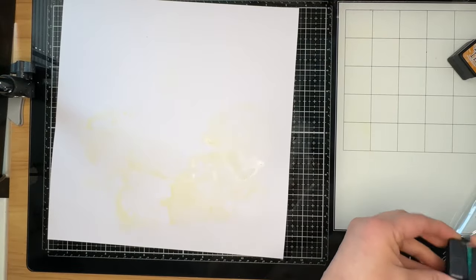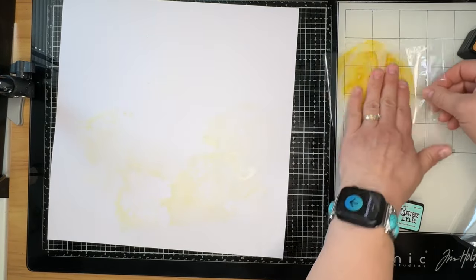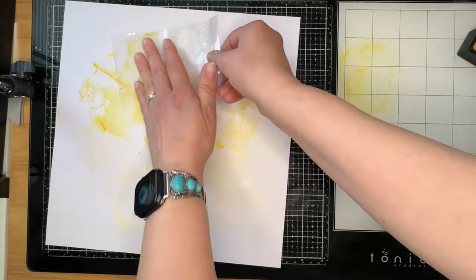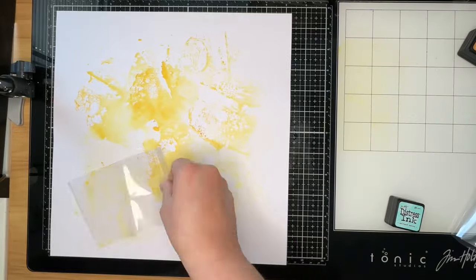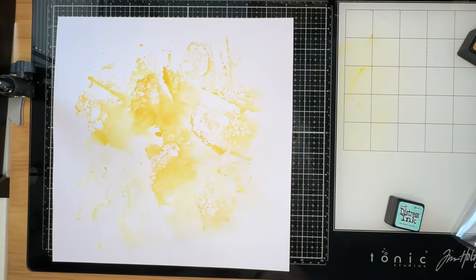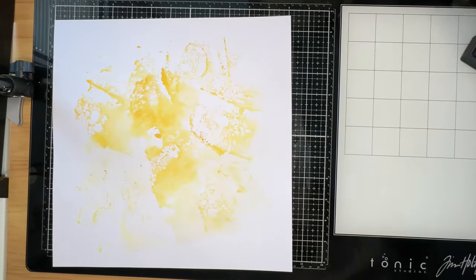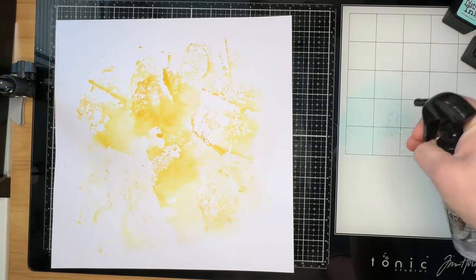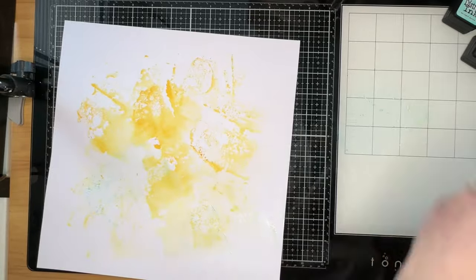What I'm doing here is taking Wild Honey and adding a little bit of water to it, using the packaging technique to put color onto white cardstock. It started a little lighter than I liked, so I added more and used less water to get a richer color. Then I'm going to do the same with a second color — I think it's Peacock Feathers — but I won't put as much blue on, because blue and yellow make green and I really don't want a lot of green.